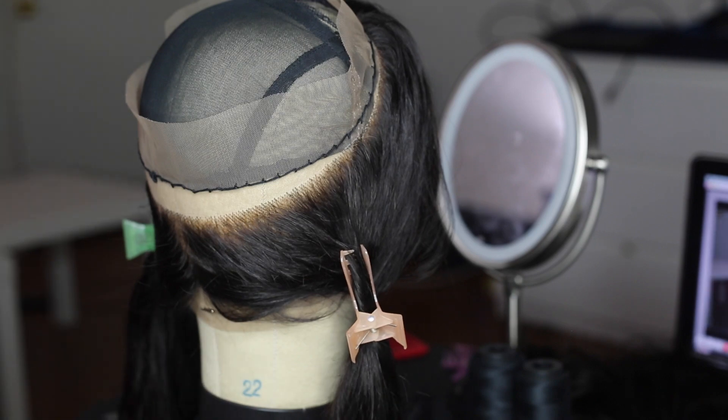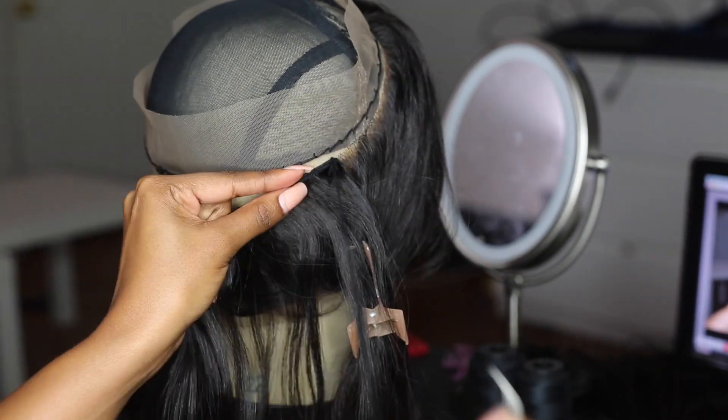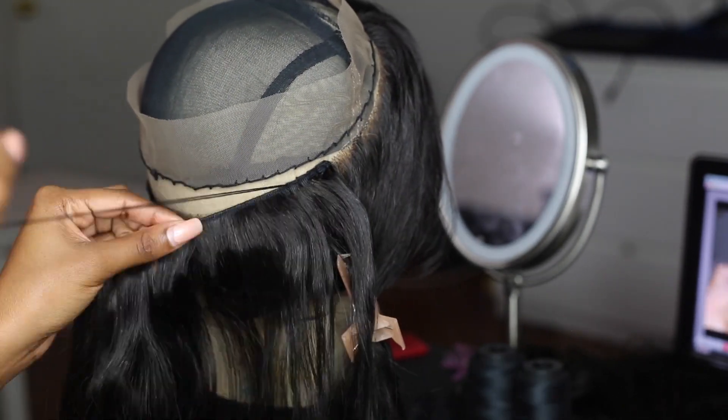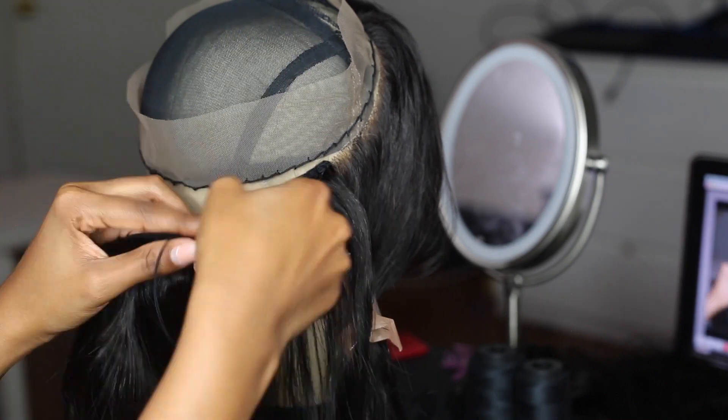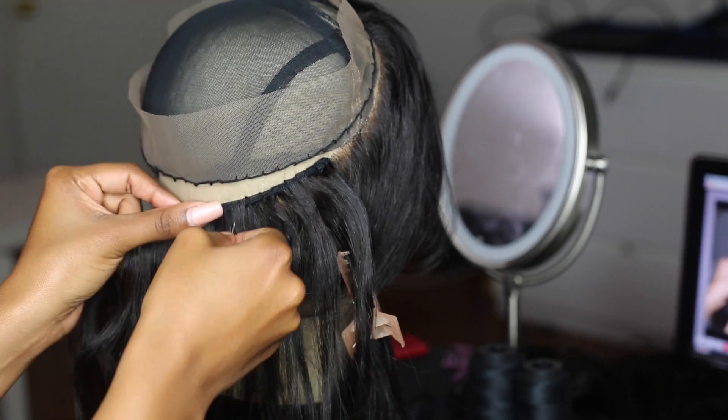And I'm just going to sit it right back on the head. Now I'm taking my bundles — I think I ended up using about two. Two bundles was enough, actually I may have used a little of the third one but not very much. Two was definitely enough to get this done.